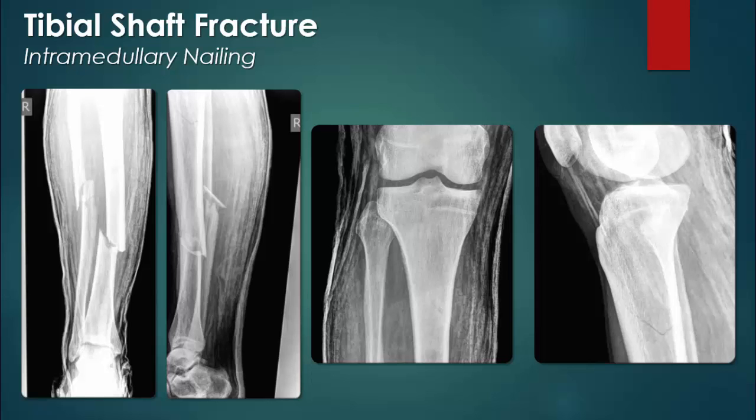These radiographs demonstrate multiple fractures of the tibia and fibula. Open fractures are common with severe injury to the tibia, but in this case extrusion of the bone through the skin did not occur. In the mid-tibial shaft, there is an oblique fracture with displacement and comminution. Here in close proximity is a segmental fracture of the fibula.